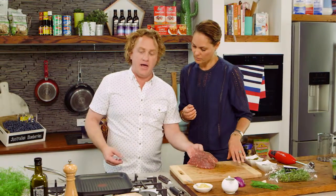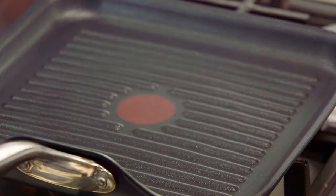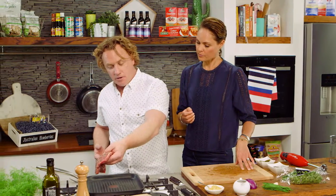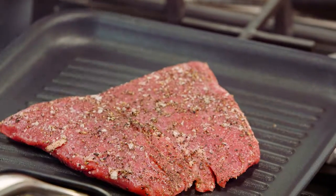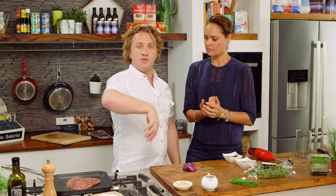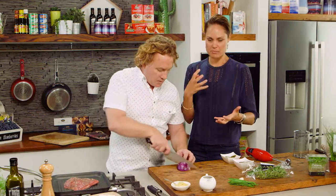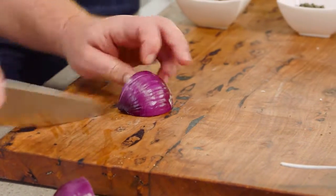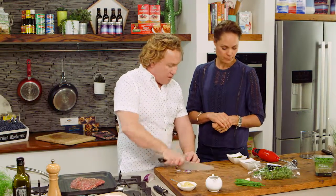I've got my griddle pan here — no oil on it at all. It's up to a nice hot temperature, medium to high heat. I pop it on and you'll hear that lovely sizzle. Every minute or so I'm just going to keep turning it over, because I want to confuse the juices so they stay in the meat. We seal it, brown it off to lock in the flavour. With a cut like flank you turn it four or five times.